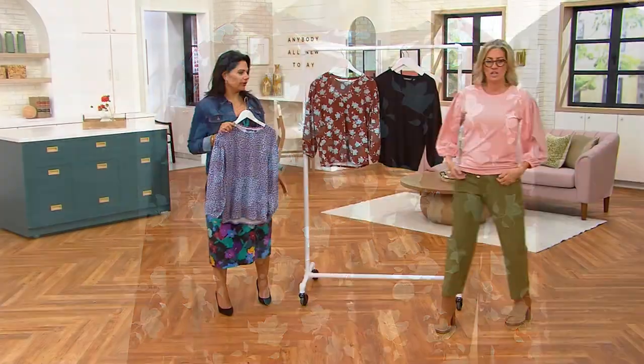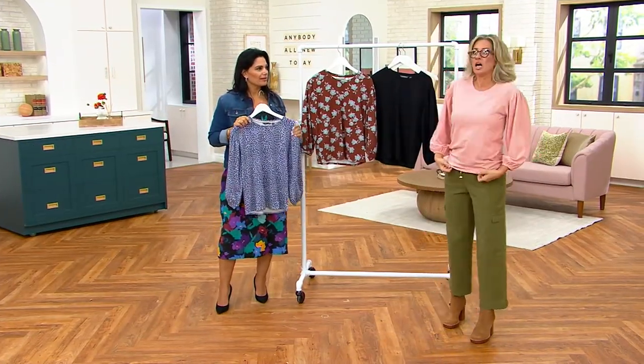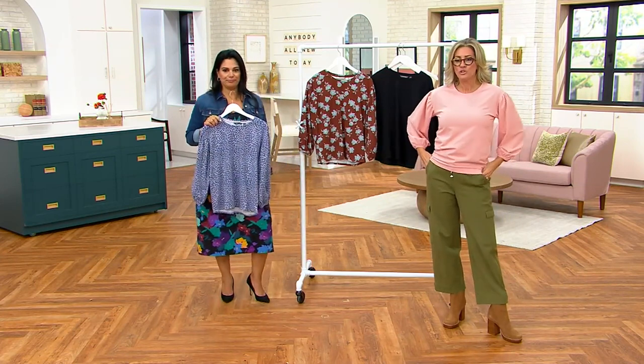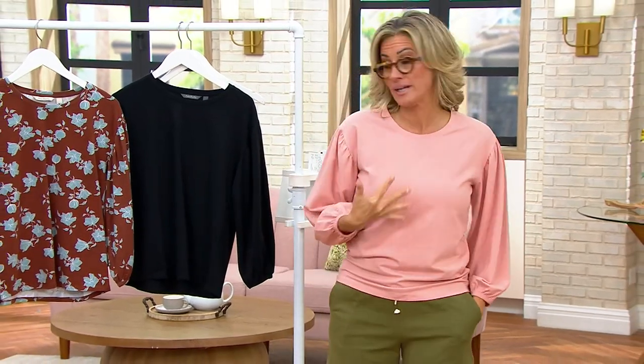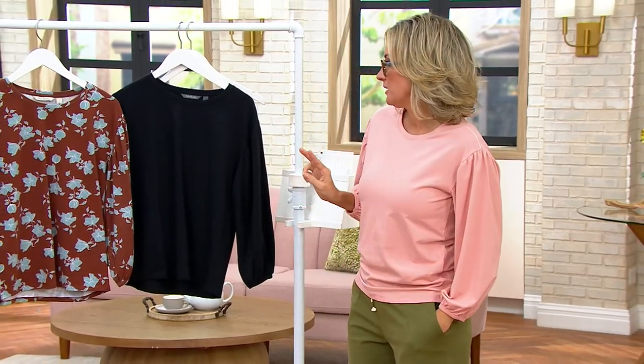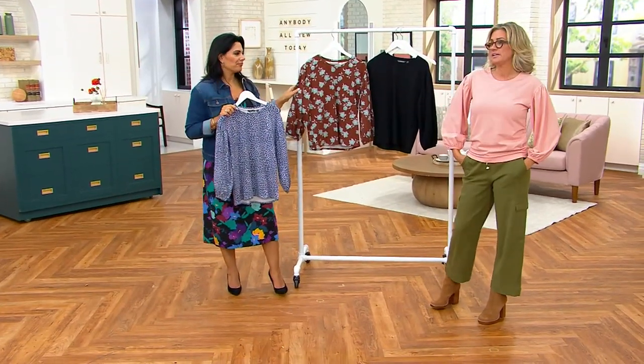Look at how cute this is. Most things don't have a ton of hanger appeal, but when you see this on, you want this. Now that I've tried it on, I'm definitely getting the two solids, and I even think I'm getting one of the prints. The sleeve is the drama — that's what makes it.